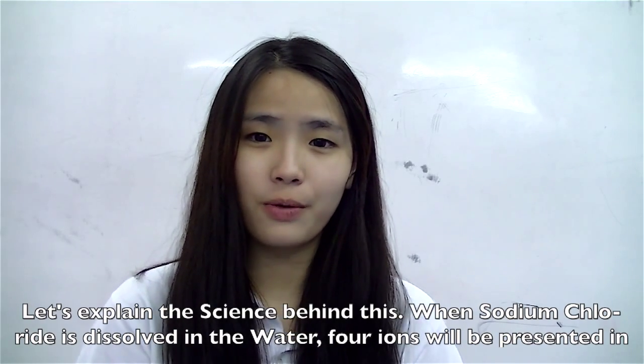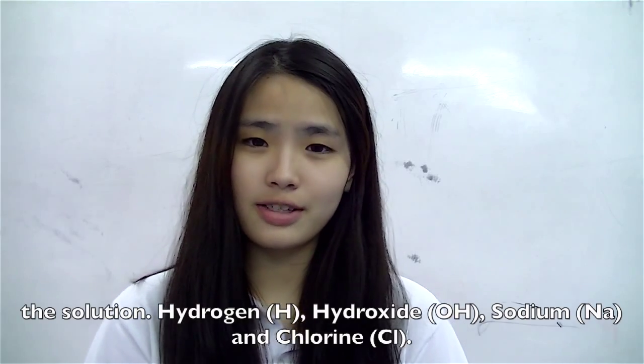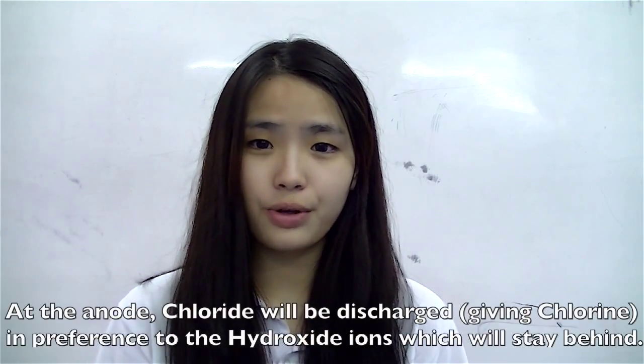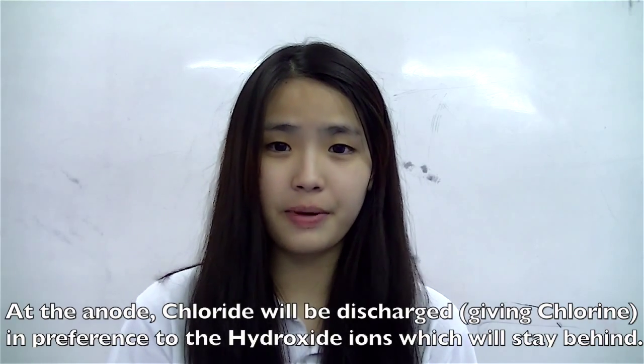When sodium chloride is dissolved in water, four ions will be present in the solution: hydrogen, hydroxide, sodium, and chlorine. Negative ions are attracted to the positive electrode, the anode. At the anode, chlorine will be discharged, leaving the hydroxide ions to stay behind.